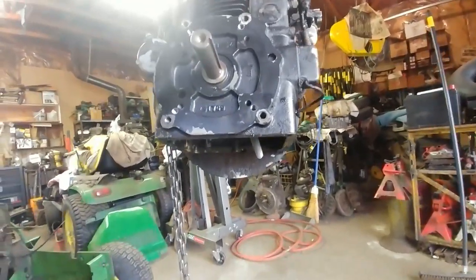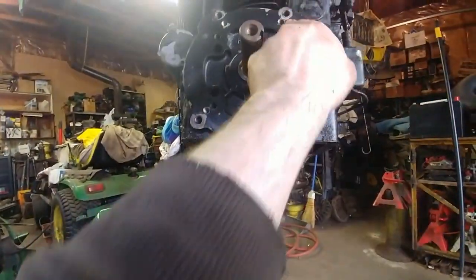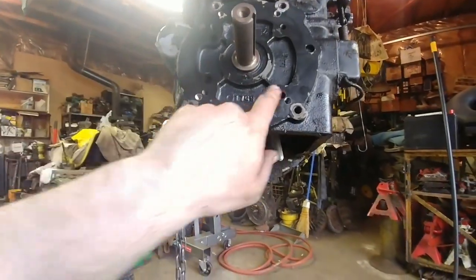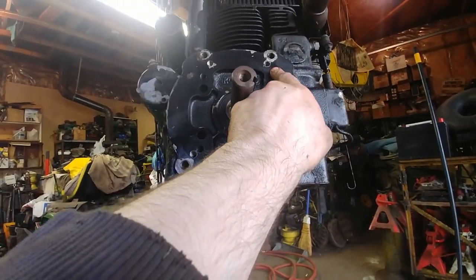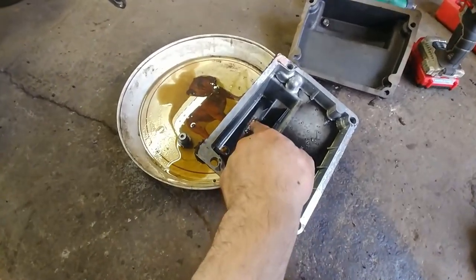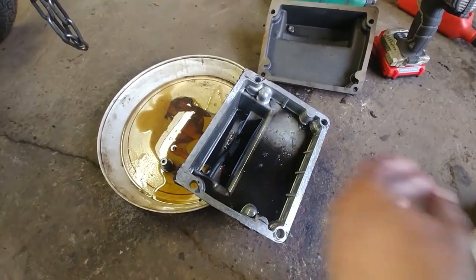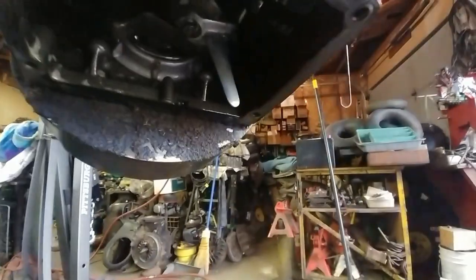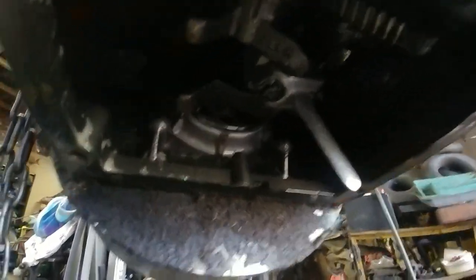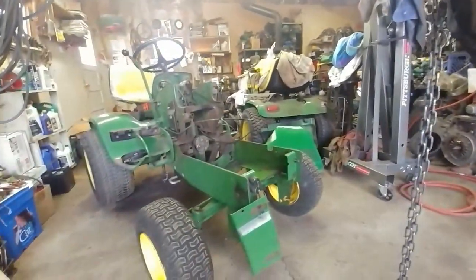I made a bit of an oopsie and had to take a step back. When I went to mount the front PTO, the bolt hole pattern was drilled differently, so I drilled new holes matching the depth of the existing ones — but one still broke through. Then the drill bit broke off inside the engine, leaving metal shavings behind. I had to drop the oil pan, clean everything out thoroughly with compressed air, and make sure no metal shavings remained before putting the engine back in.